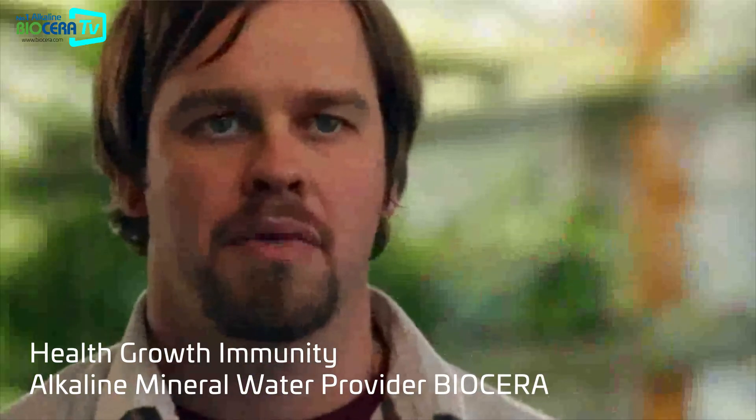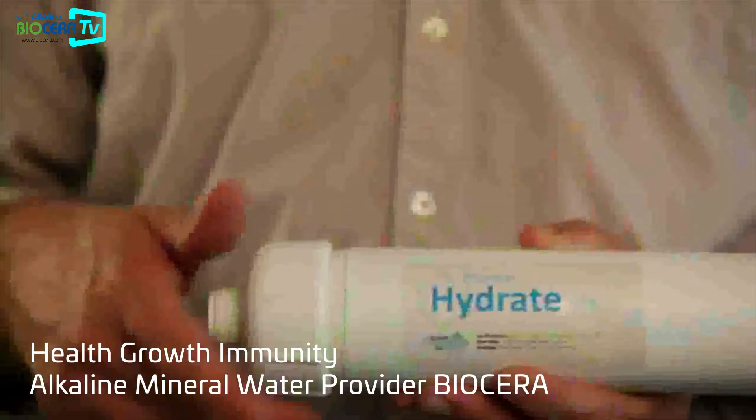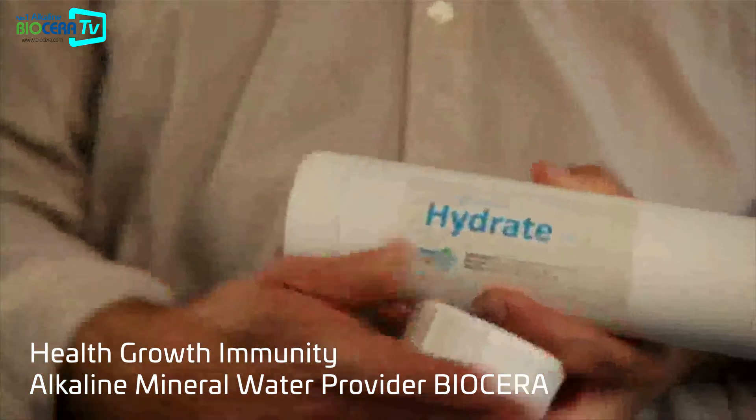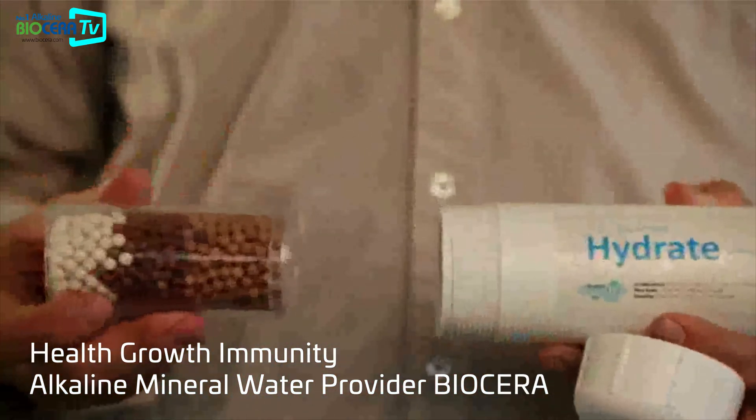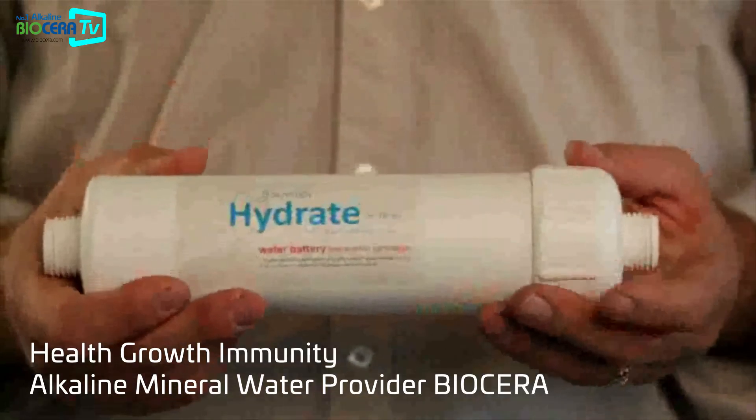There's nothing really like it on the market that can both purify and enhance water structure. The bioceramics in the Hydrate filters are both NSF and FDA certified, and the housing for the cartridges is NSF certified.